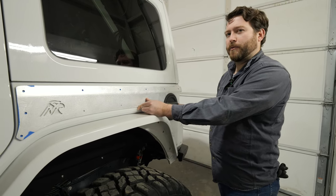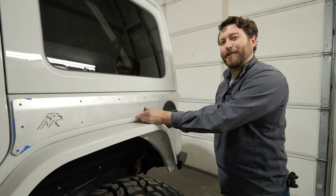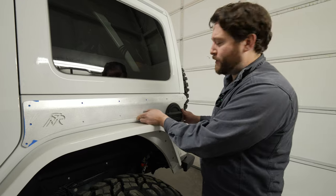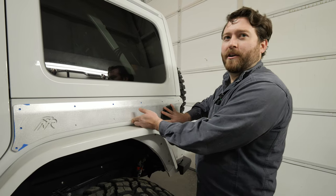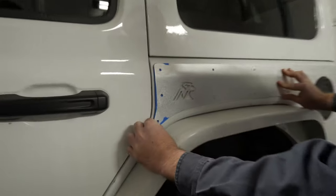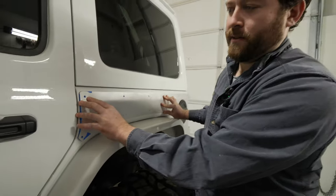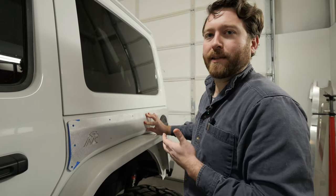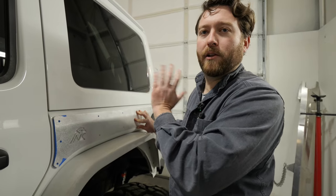A frequently asked question: does it matter which side I start with? Not enough people ask this. On the passenger side you have a little wiggle room in placement, but on the driver side it's going to key into the fuel door. Start with the driver side — you'll know exactly where to start just based on where the fuel door is. This is about the gap you want to see to the rear door. The passenger side doesn't have something to index it, so start driver side and measure that gap.